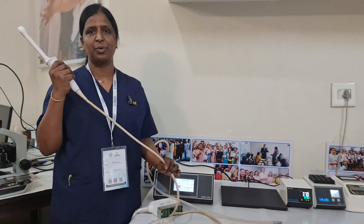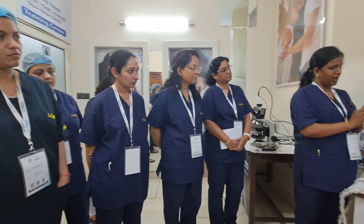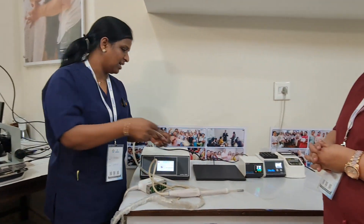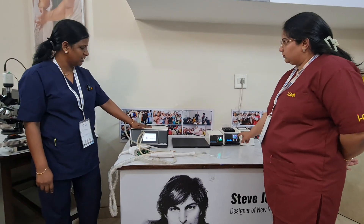The first and foremost thing every gynecologist will have is the transvaginal probe and the needle guide. The needle guide will fix here and we'll have one mark here. As my colleague already explained, this is the OPU needle, 17 gauge.